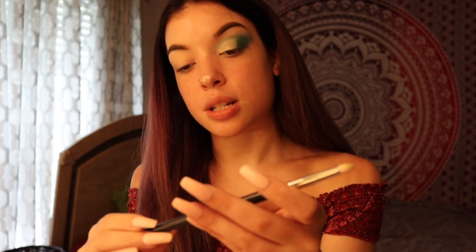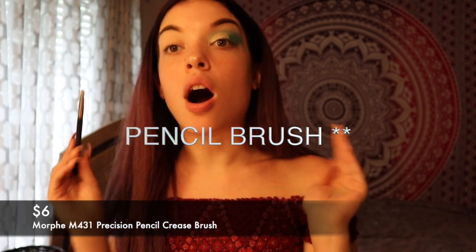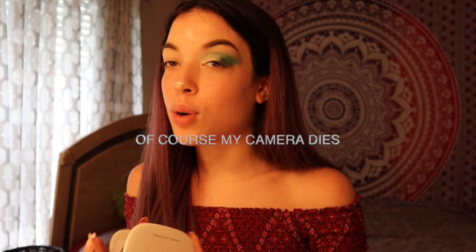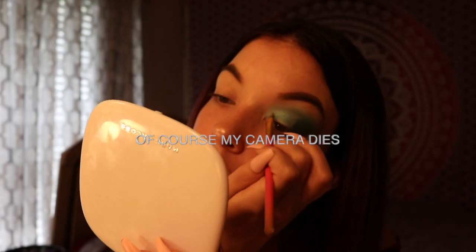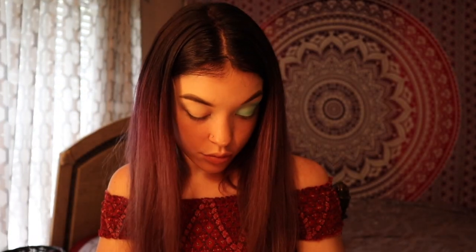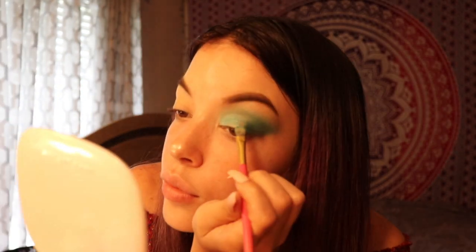Here it is. This is my regular cut crease brush — it's the M431. Also guys, I should have mentioned they did drop a brush set that came with this whole collection, and I didn't get it. I should have got it, now I kind of want to get it. All that you missed while my camera was dead was me applying the shade Make Magic to my lid — and that's basically it.